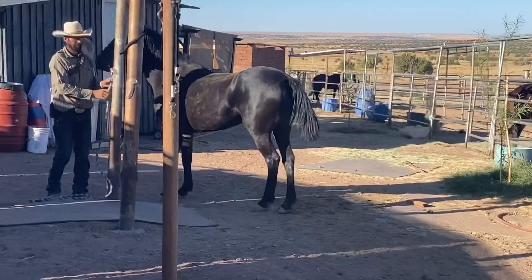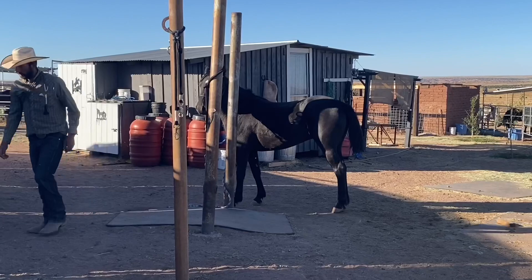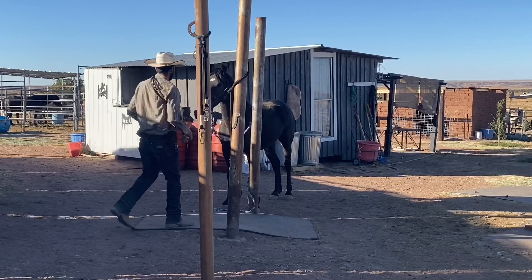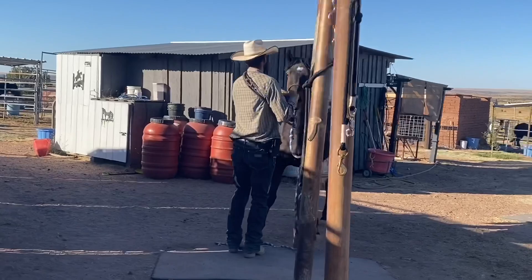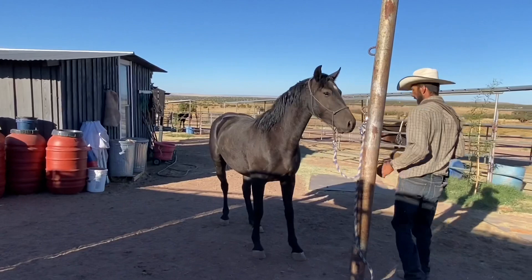When you get a TIP mustang, remember the trainer is who they've bonded with and trust. As the new owner, you still have to earn that trust. We try to have each of us handle these horses so they have more than one person working with them, but you still have to give them time to bond and start to trust you before they'll do the same things they do with the trainer.